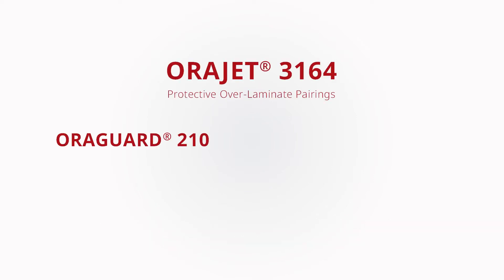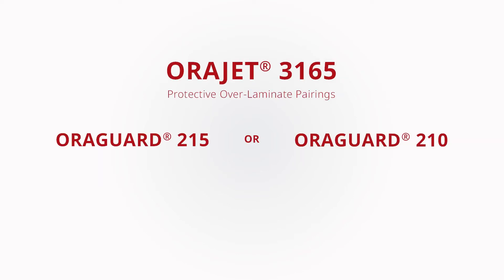When using an over-laminate, ORAJET 3164 should be paired with ORAGARD 210 or ORAGARD 200, and ORAJET 3165 should be paired with ORAGARD 215 or 210.